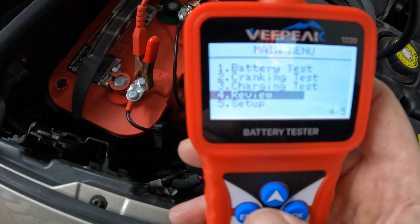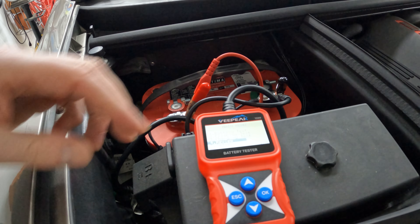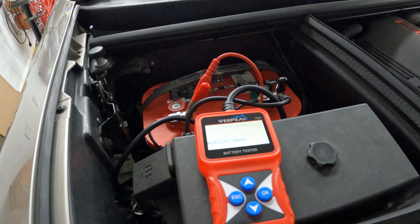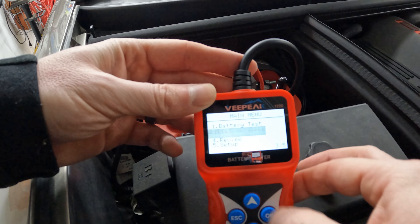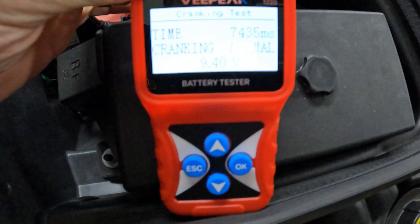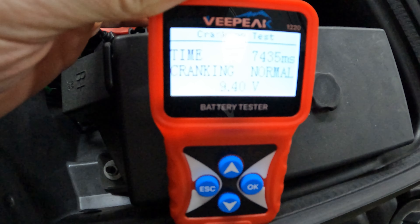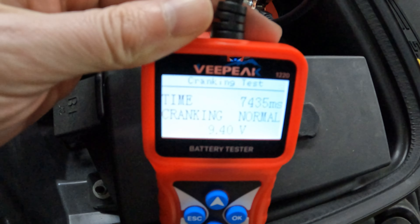Let's get into the cranking test, which actually requires me to start the car. I have the instructions right with me — it's like one page, not crazy. You select cranking test and then start the engine. So if I hit cranking test it just says start engine. The car is running — that's why I'm yelling — and cranking normal shows how long it took in milliseconds. Interesting.